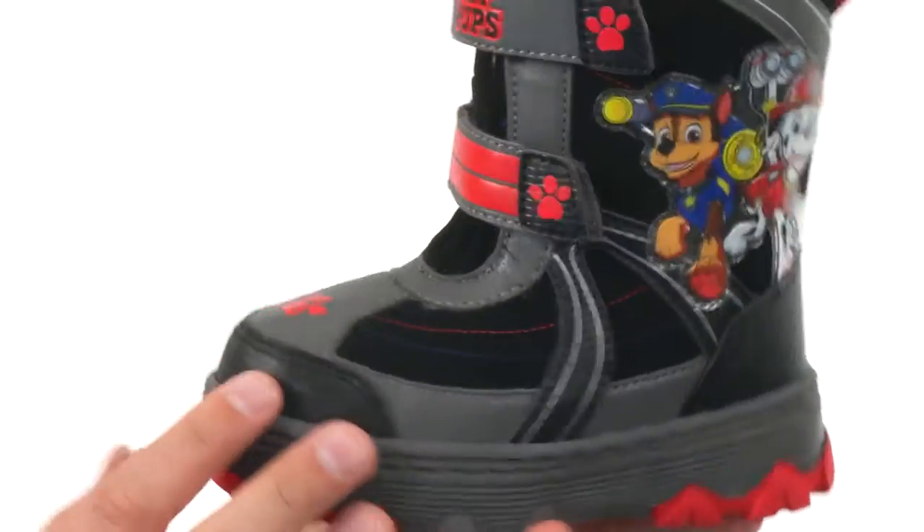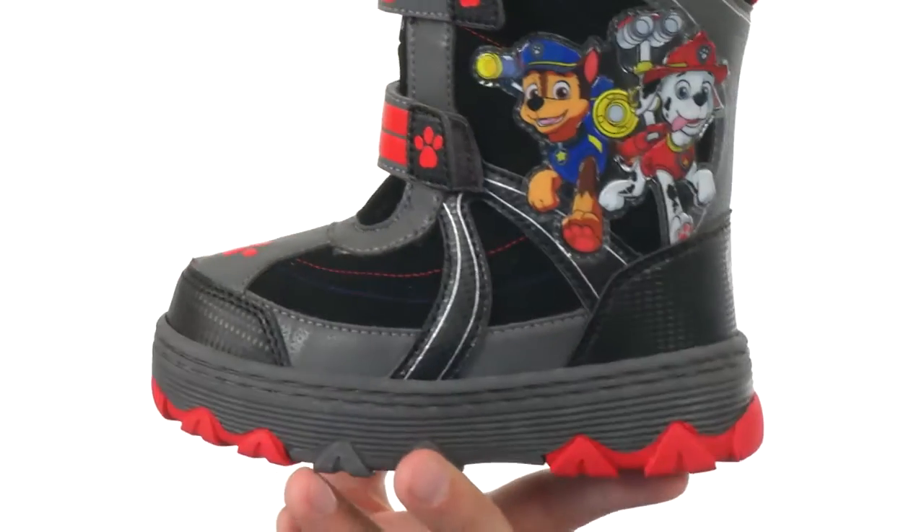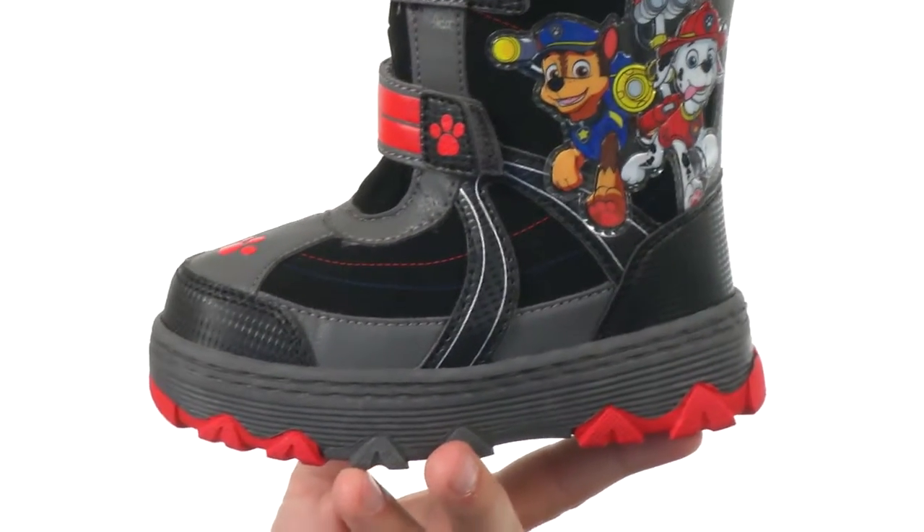Hey, what's going on guys, my name is Richard. Today we're checking out these Paw Patrol boots from Josmo Kids. These awesome boots have that super cool Paw Patrol design on the side. They're gonna help keep their feet nice and warm on the inside, protected from those outside cold elements. They've got hook and loop straps in the very front here for a really quick and easy on and off.